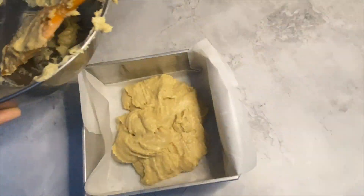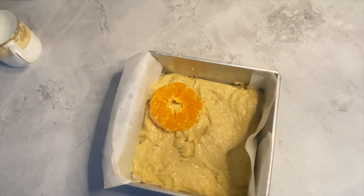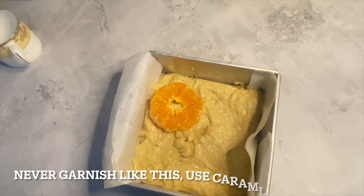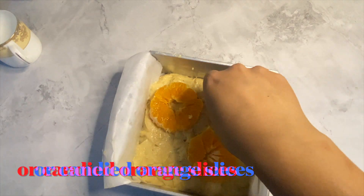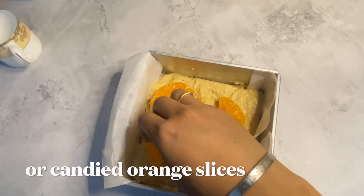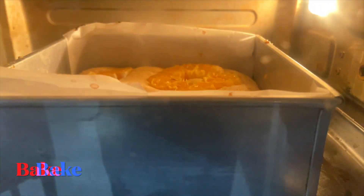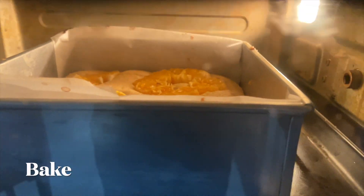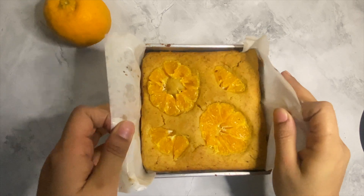I made a big mistake — please do not repeat this. I placed fresh orange slices directly on top of the batter, and after baking, it resulted in bitterness in the part of the cake garnished with fresh orange slices. The solution is to make candied orange slices instead. I will mention the recipe for candied orange slices in the description box.